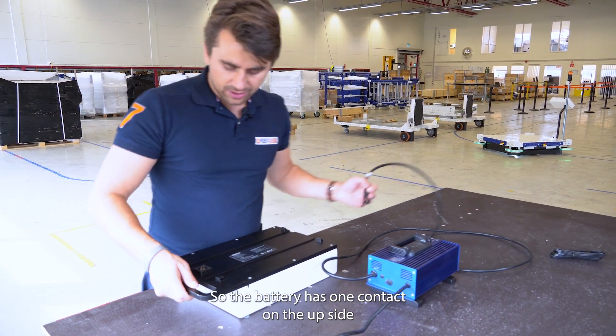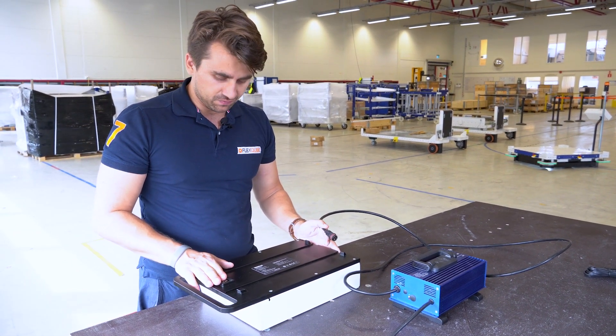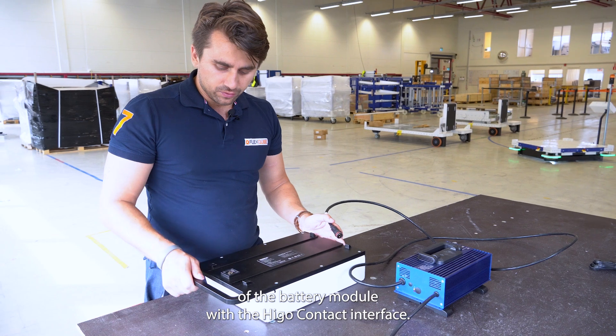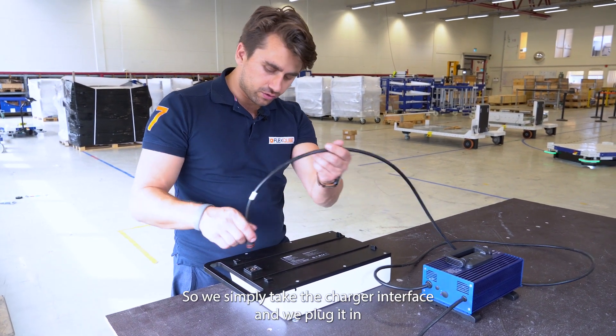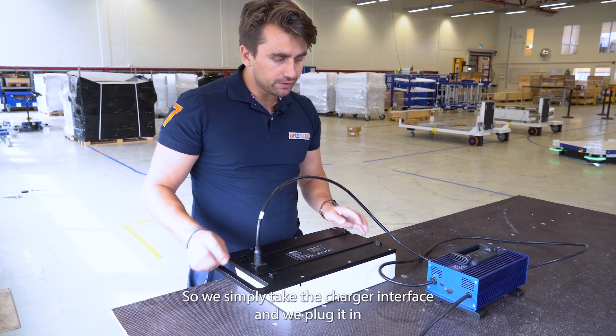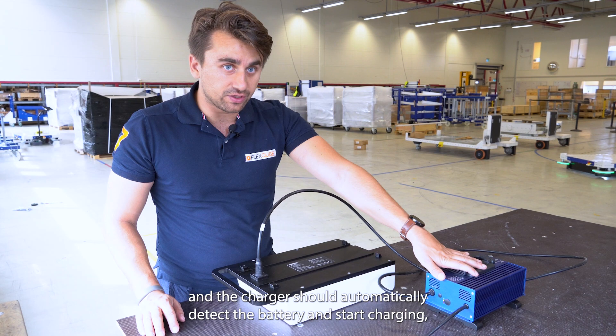The battery has one contact on the top side of the battery module with the HIGO contact interface. Simply take the charger interface, plug it in, and the charger should automatically detect the battery and start charging.